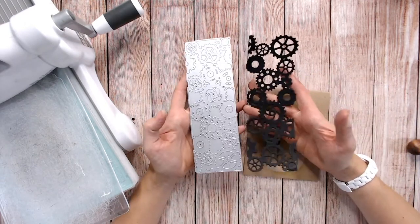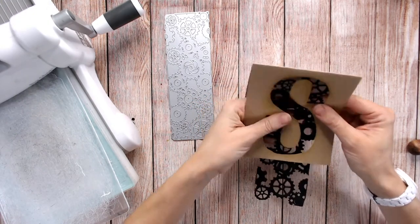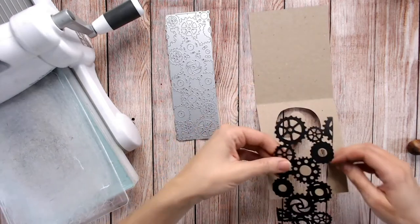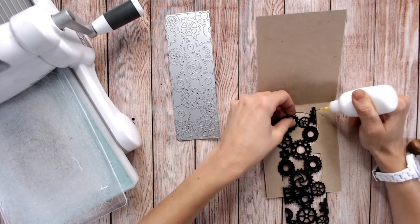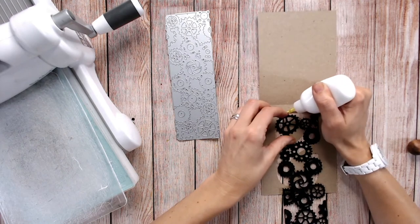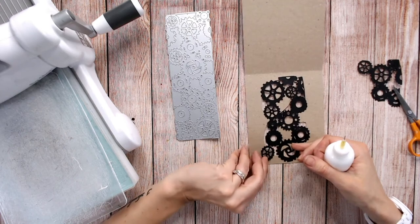Next I'm going to take a black die cut — these are cogs and gears. I've got a full panel from my textures range from the Steampunk Collection, but if you have individual cog and gear dies you can use those as well. Using quite a sturdy black card stock, I've die cut the panel and I'm going to place it behind the letter S, gluing it in place with the fine tip nozzle of the applicator right behind the S. Then I'll trim away the excess and snip small elements from that excess to fit in any gaps where I need them.